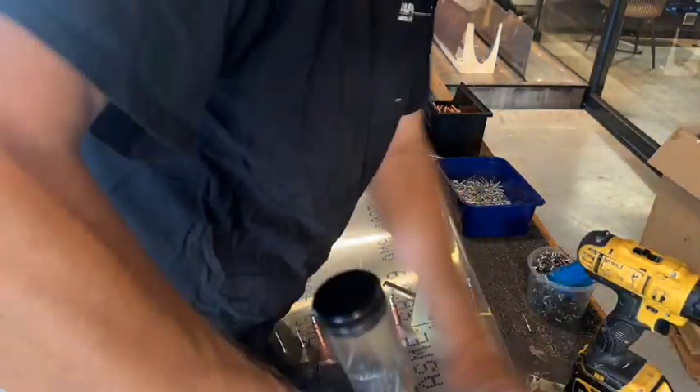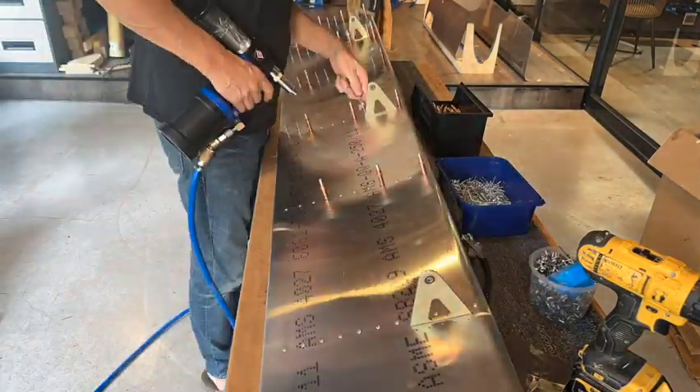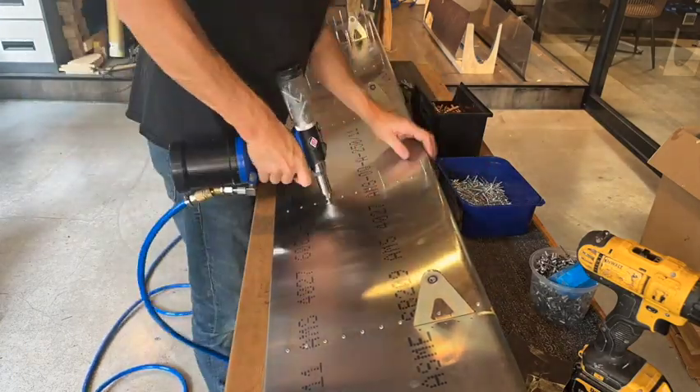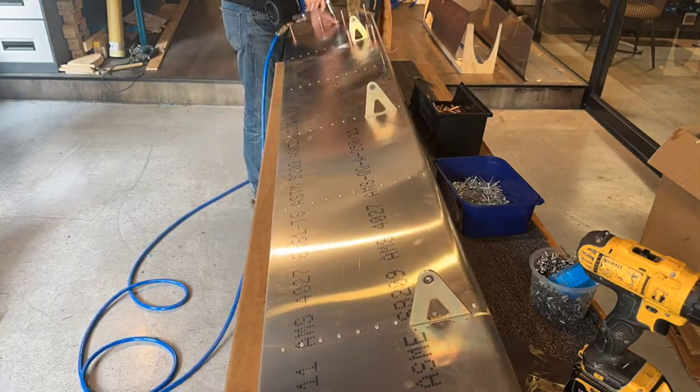Enough of that nonsense - back to normal programming. Here we are just riveting the bottom of the ribs to the flap skin. I can't do the tops until the rest of it is finished for alignment purposes, and also because it needs a pre-close inspection.